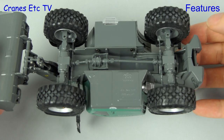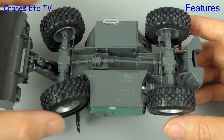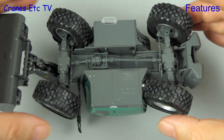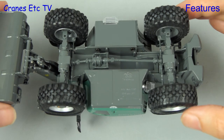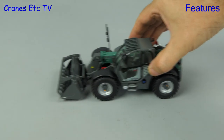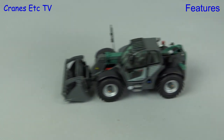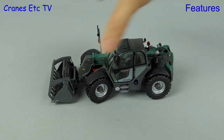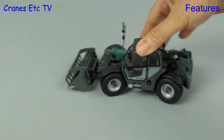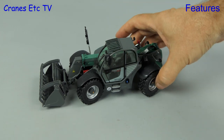Starting underneath, all of the wheels turn independently, and just like the real machine both axles steer independently. The range of movement is very good, and so that the machine can handle rough terrain the rear axle oscillates. Here we are out on the Cranes Etc test track, and these models roll very smoothly. The steering on these is very good, and you can also do a passable impression of a crab.